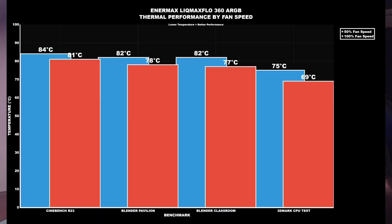At 50% fan speed: CPU power draw was 181W high and 169W low; CPU clocks peaked at 5.4 GHz, low at 5.0 GHz. Cinebench R23 — idle 31°C, max 84°C. Blender Pavilion — idle 31°C, max 82°C. Blender Classroom — idle 31°C, max 82°C. 3DMark Speed Way — idle 31°C, max 75°C.